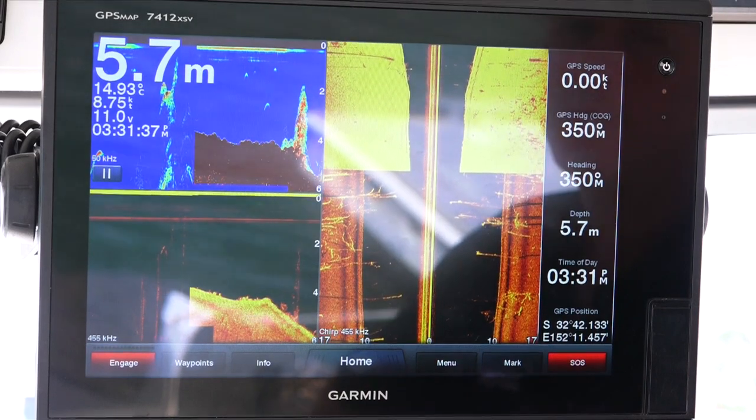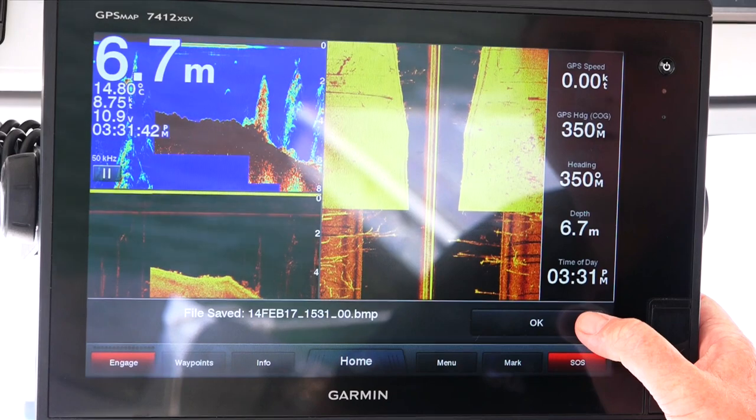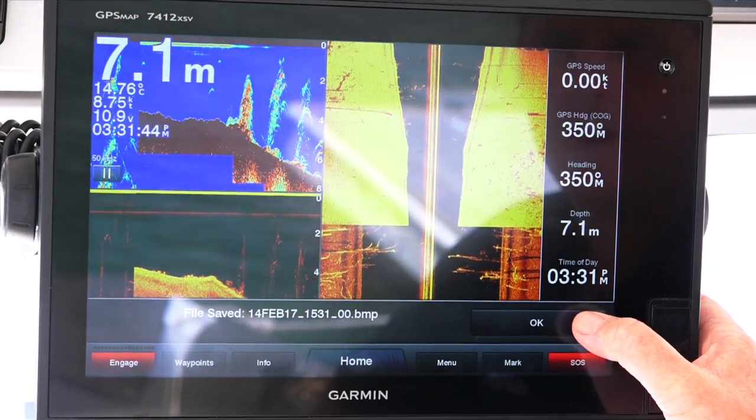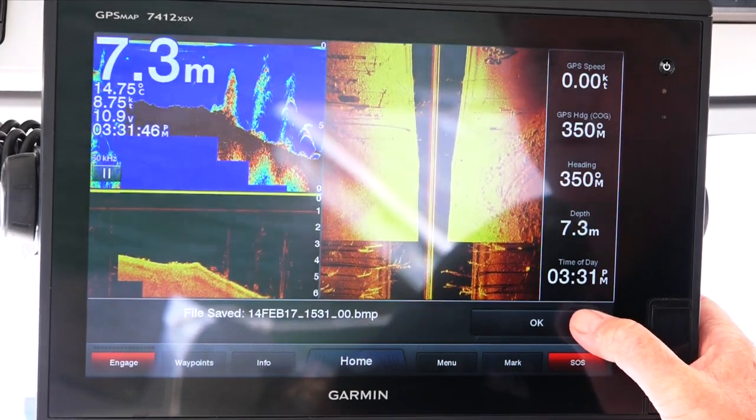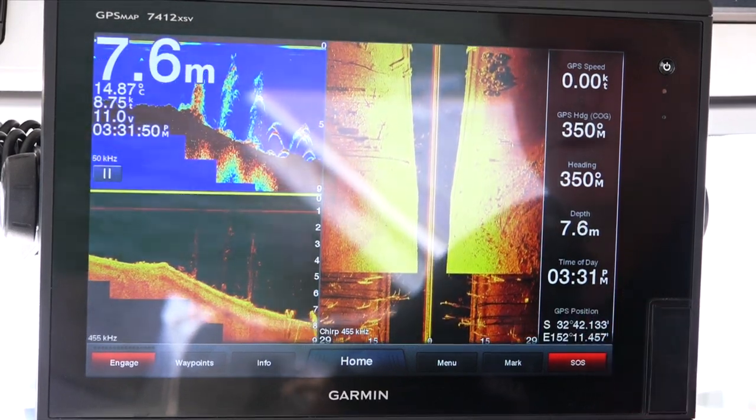It'll then take a couple of seconds to write that image to the SD card, and now we've just saved that image to the SD card. Really simple.